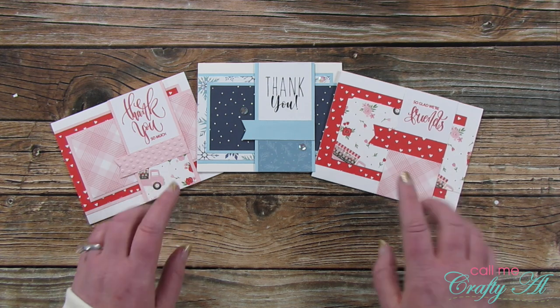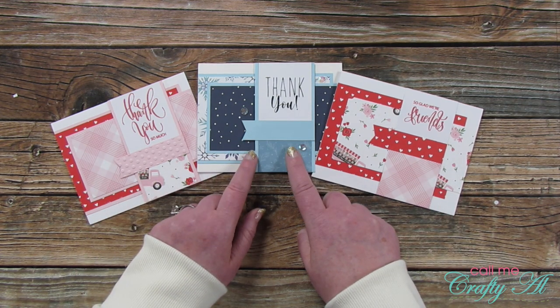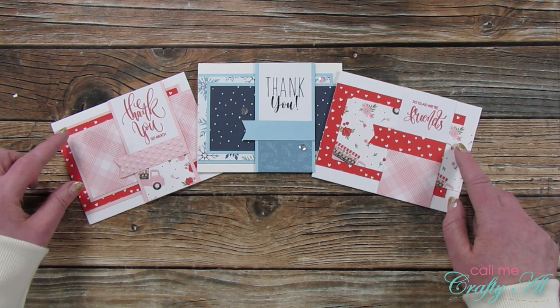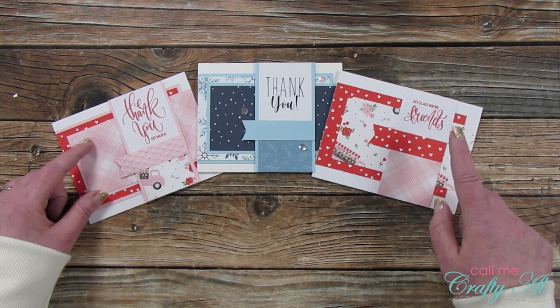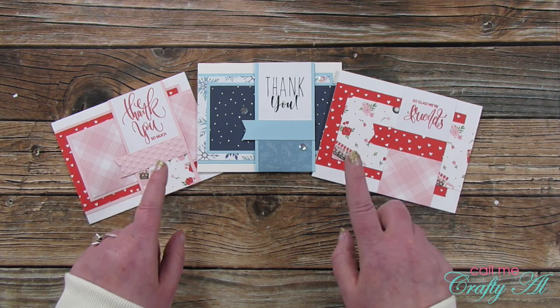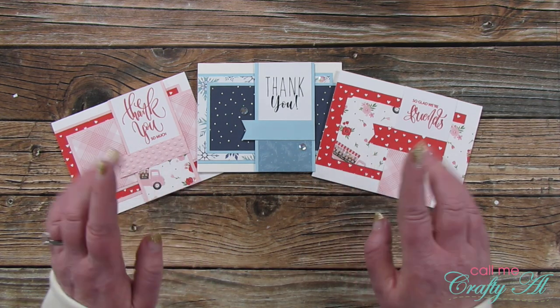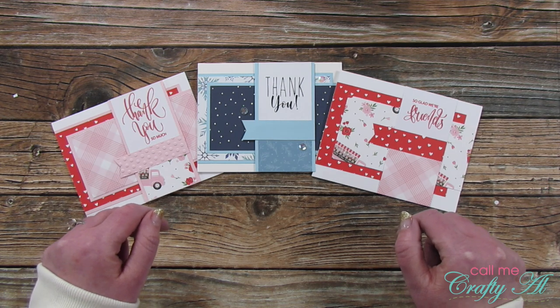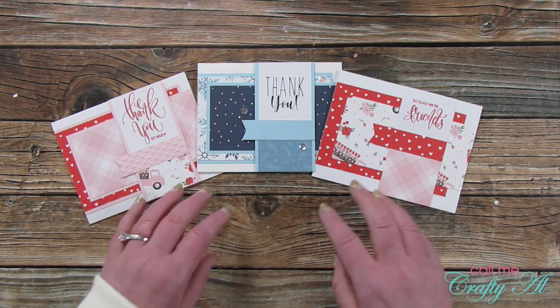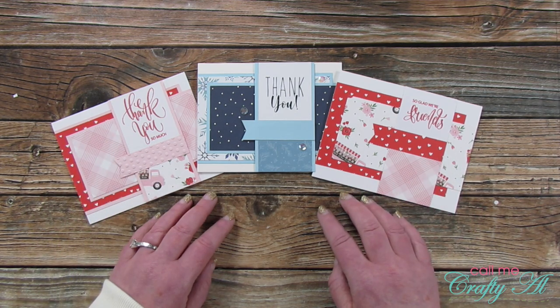I did have quite a few leftovers because I made the original set for the debut and then I made two more sets where I showed you what it looked like matted and unmatted using the same papers. If you want to watch any of these videos, my January sheet load of cards playlist is linked in the description box below. But for today, let me show you what I made with the leftovers.